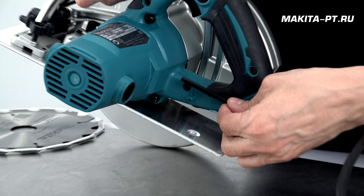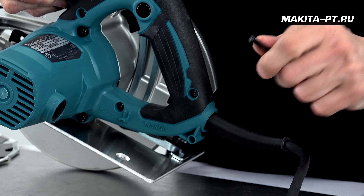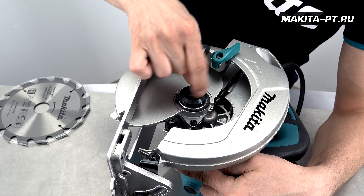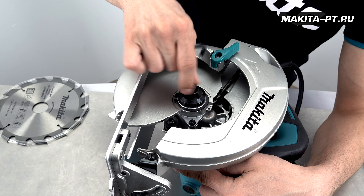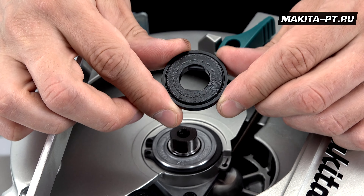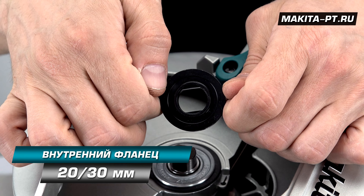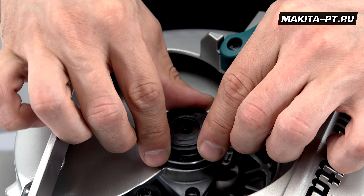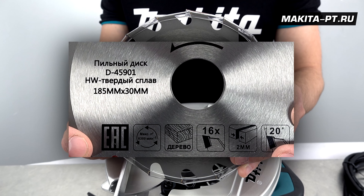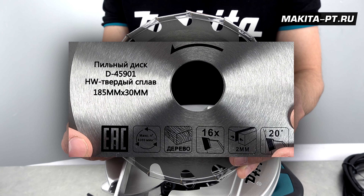Диск снимается и устанавливается при нажатии на фиксатор вала и идущего в комплекте шестигранного ключа, для которого в корпусе предусмотрено удобное место. Откручиваем против часовой стрелки прижимной винт, снимаем внешний фланец. Внутренняя посадка — 30, с другой стороны — 20. Диск имеет посадку 30, диаметр 185 мм, толщина 2 мм. Артикул для заказа виден на экране.